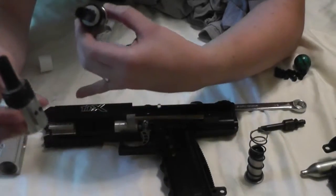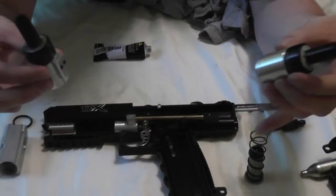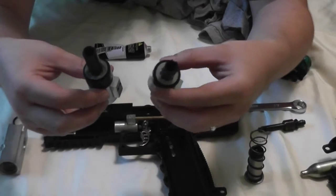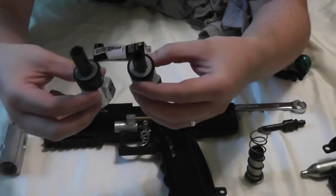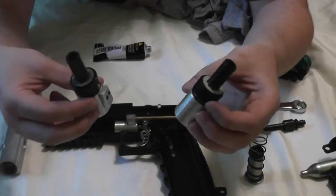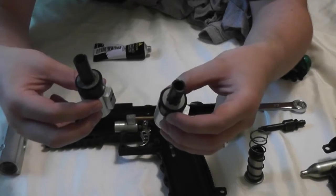The TIPX obviously runs on CO2 cartridges, and the remote line function is kind of like an afterthought. I think Tippmann usually just assumed that people were going to run a remote line with CO2 versus HPA. A lot of people were saying you have to get a higher output regulator for your tank to get the FPS high enough.